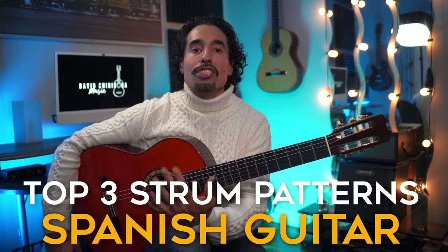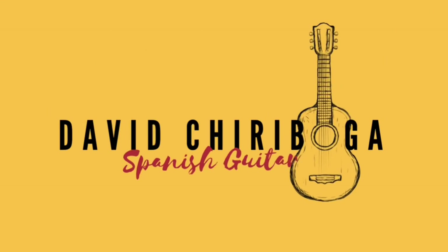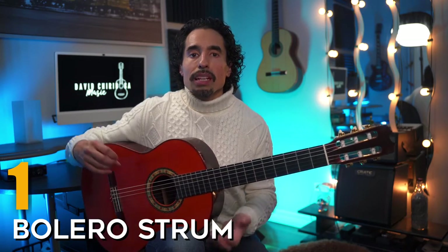We're going to look at three of the most popular Spanish guitar strumming patterns that I personally use as the rhythm guitarist in a band called Guitarra Azul, and that you'll find in countless other Spanish guitar music as well. Hey guys, David Chiriboga here and welcome back to the channel. I'm also the rhythm guitarist with a group called Guitarra Azul — an instrumental Spanish guitar group fused with rumba flamenca rhythms, Latin rhythms, and some world beats. I'm going to start off with the strum pattern I use in one of our most popular songs on YouTube, Tres Lagrimas. This is a bolero style rhythm that comes more from our Latin influence.